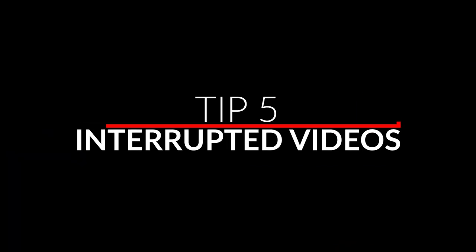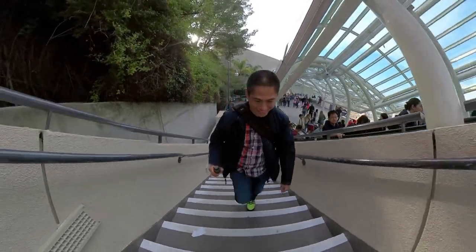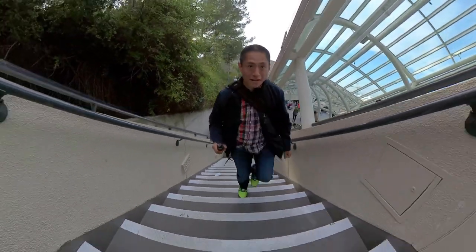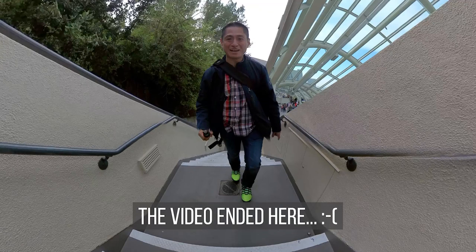Have you ever had your ONE R video cut short? One time I was walking up a really long flight of stairs — it was a lot of effort — but when I got home the video was only about five seconds long. Here's what seems to be going on: the ONE R's voice command is too sensitive and has a lot of false positives. So when you're in a crowded area, make sure to turn off the voice command so that the ONE R does not inadvertently stop recording.